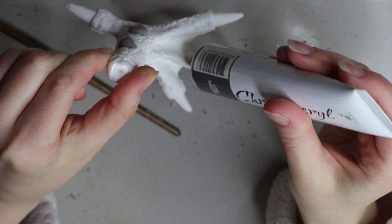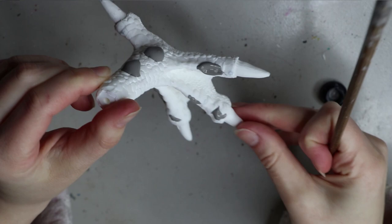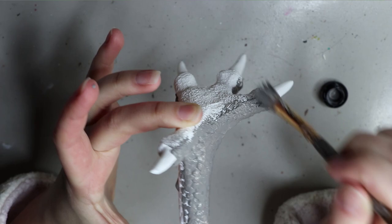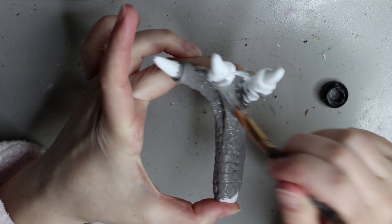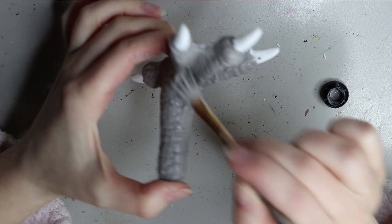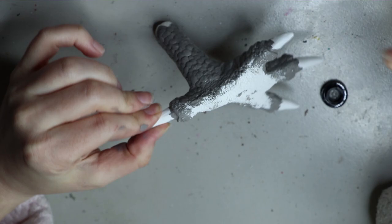I like to blob on the base color of paint so I have it ready and can spread it around — any residue I have I can put onto the next piece. You just have to be careful that you're not filling in any details with too much paint, otherwise you'll lose them. I did about three coats of this gray paint because it doesn't have the greatest coverage, just to make sure you can't see the white underneath.